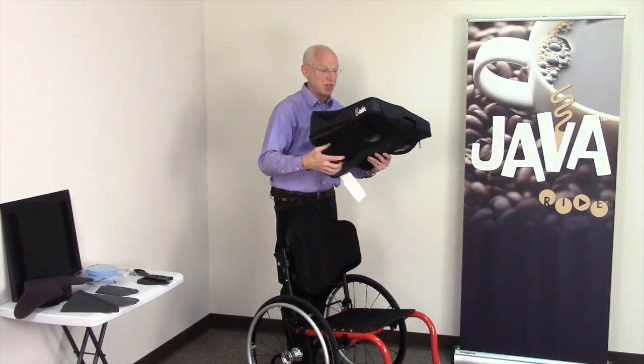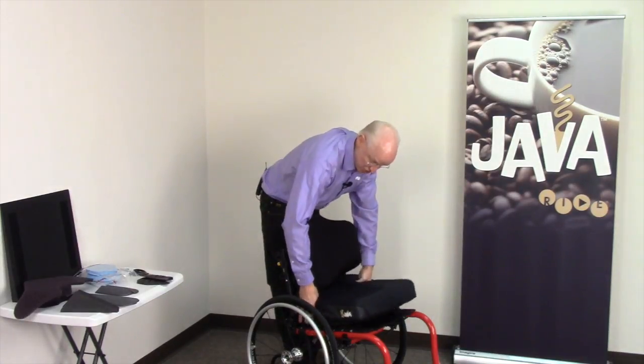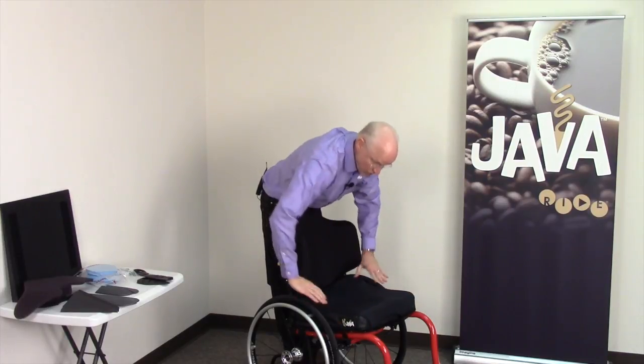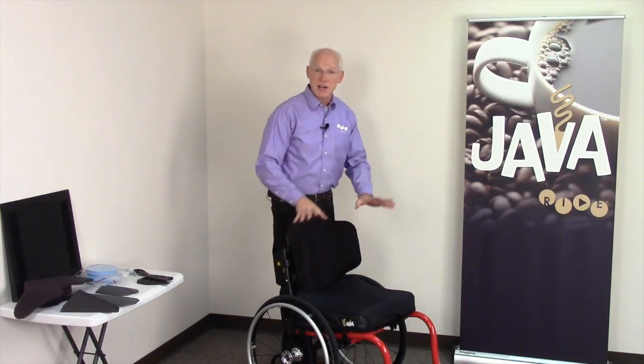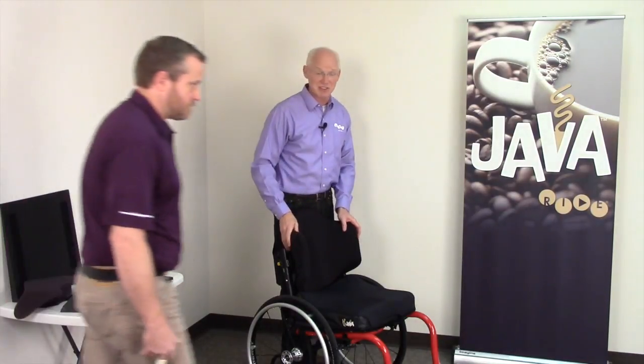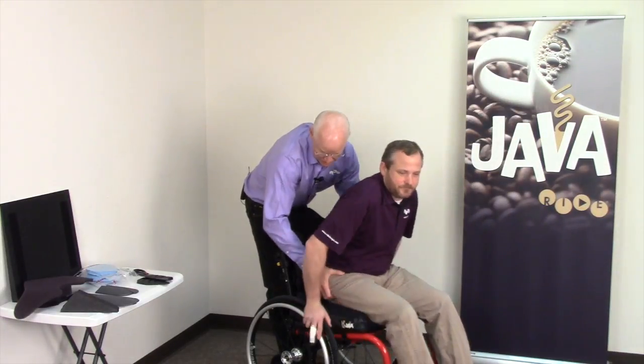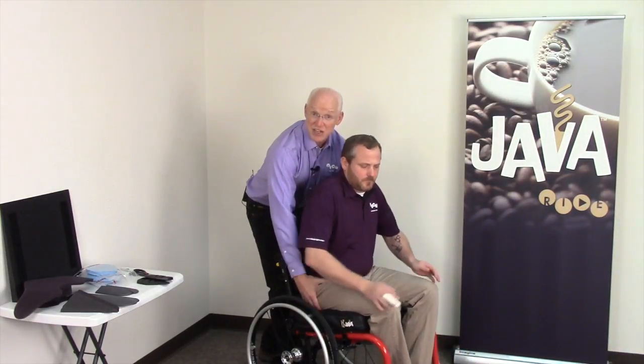With the cover re-secured — I may leave it unzipped to ease access — I'll put the cushion on the chair correctly. Now I've got the right Java cushion on the correct chair. I've got Ryan from customer service, our customer service manager. I'm going to help him get on that cushion and get back without damaging that gauge.